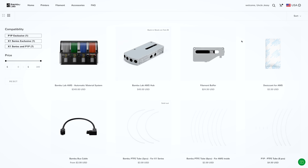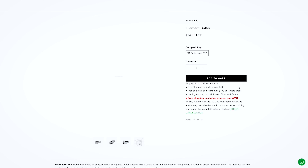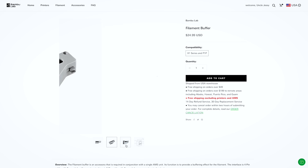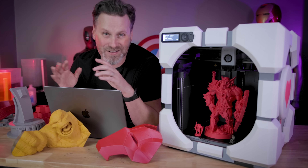This is compatible with the AMS system, so if you wanted to buy this at a lower price compared to the X1 but still wanted to do multi-color printing, you can add on or buy that AMS system and plug it directly into the P1P. I have not done that — I've just kept mine on one X1 Carbon. I don't really do a whole lot of multi-color printing; I find it super wasteful when it comes to material and the prints take way too long.